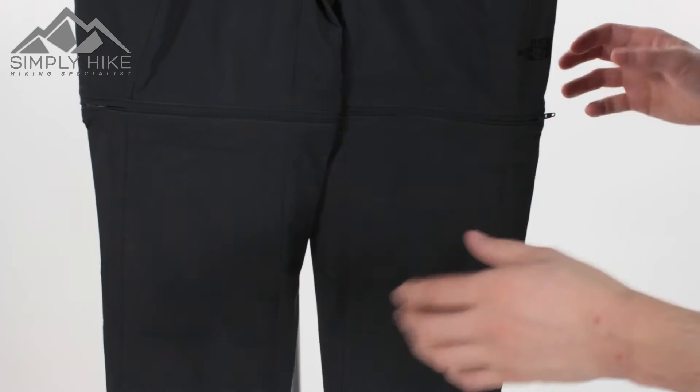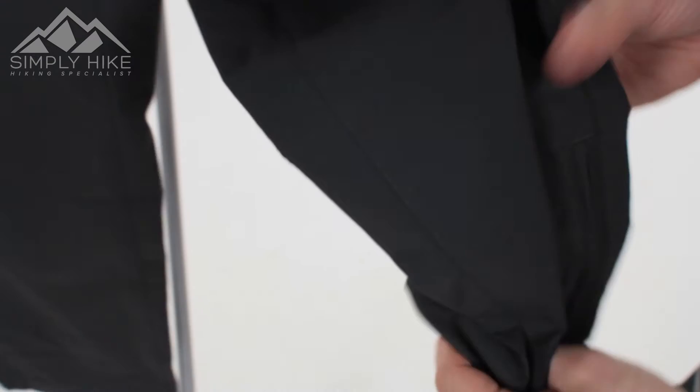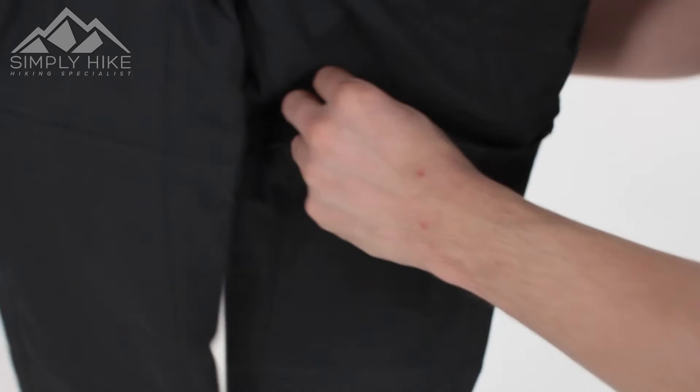As I said earlier, you can convert these trousers into shorts. It's a really easy zip system — just zip them off and hey presto. That's going to cut them off just above the knee. They're so lightweight as well that you can pop them in your storage in the bottom of your pack, and it's not going to affect any of your storage issues.